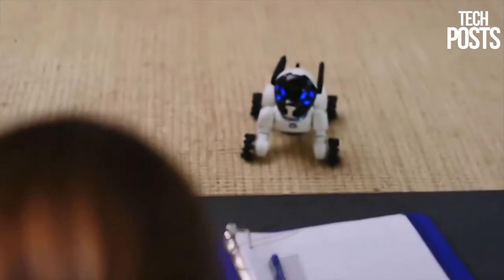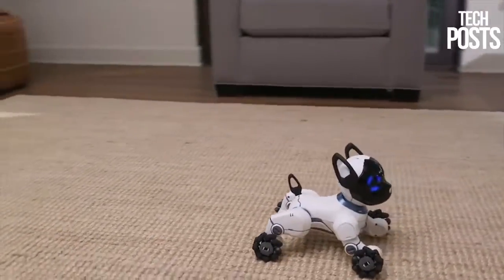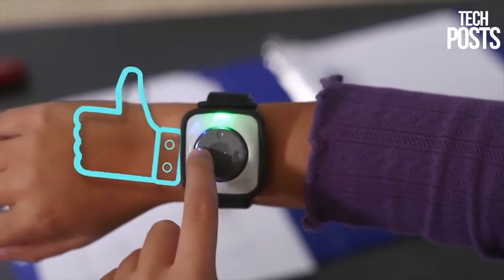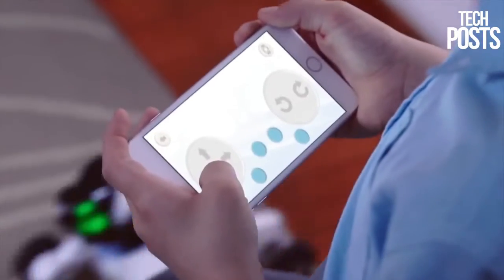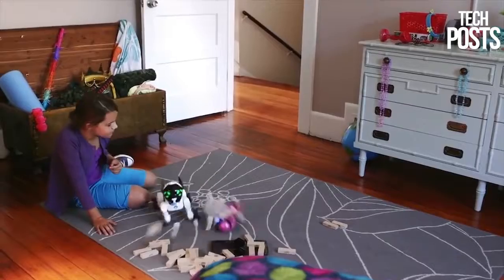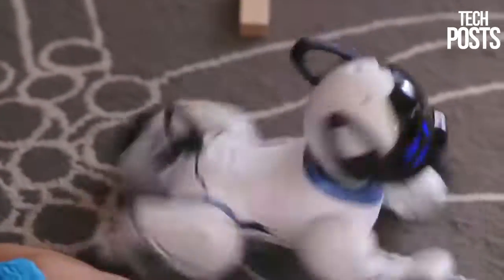Chip is obedient and can follow commands, but he also learns new things, so you can teach him tricks. The smarter Chip becomes, the more badges he earns. When you like what you see, just press the like button on the band, which can encourage him to behave or be a little mischievous. Your choices change Chip's behavior and shape his personality, so no two Chips are ever alike.